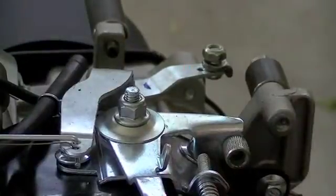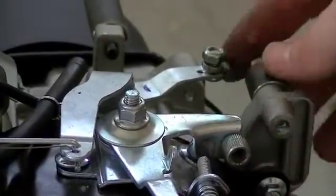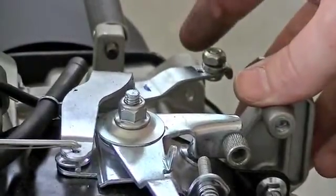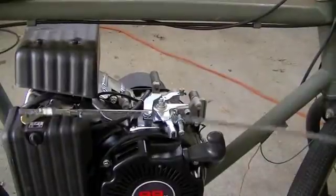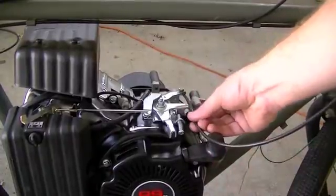Here you can see I got everything bolted back on the engine. Here's the throttle shaft. I got the little barrel adjuster in there and the little cable retainer on the governor arm. Now we just have to come in here with the throttle cable, cut it to the right size, and get that installed.